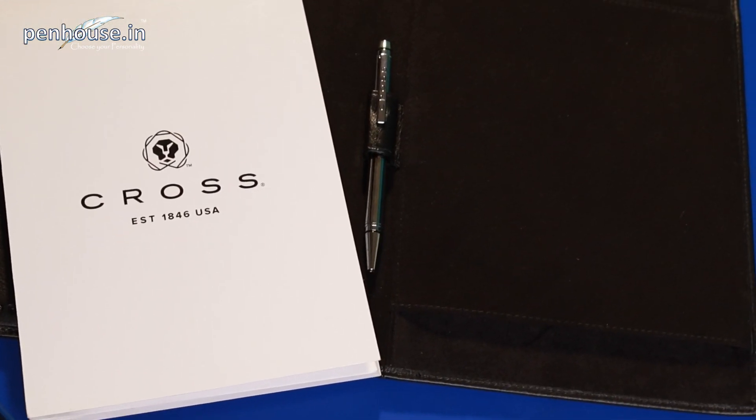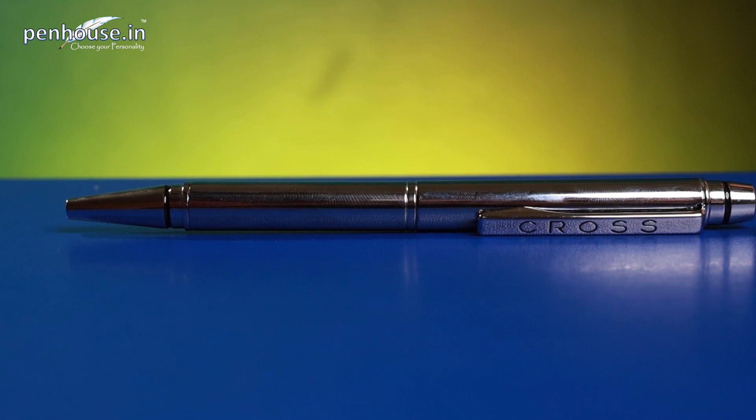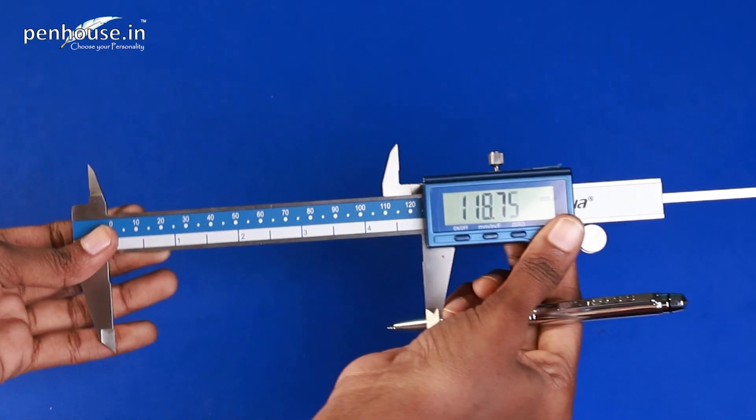Here is a pen. The overall body is made up of metal with chrome finish — it's a twist type ballpoint pen with a medium tip. This is slim actually. Now we'll check the construction of the pen, whether this is a heavyweight pen or not. We are going to calculate the overall length of this pen.